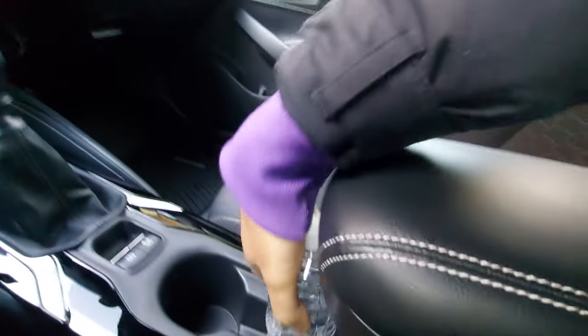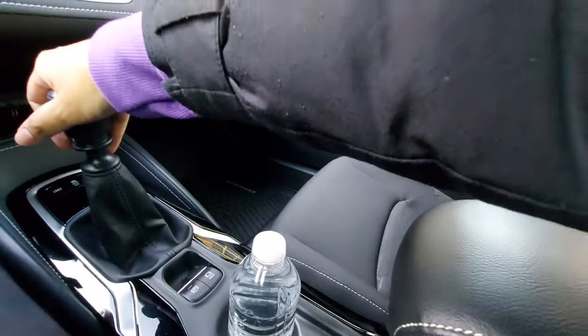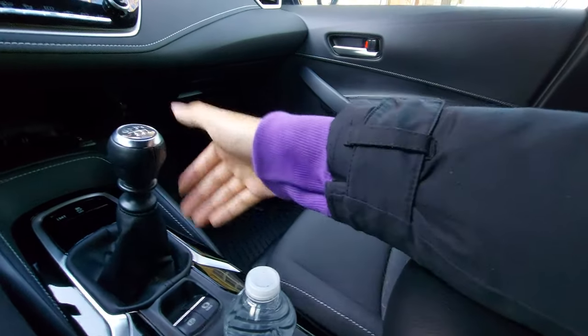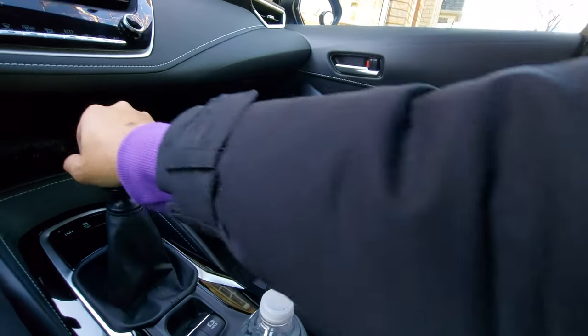If you put it forward on a manual car it might be more difficult to shift and do other things, but in this case it's pretty short so it doesn't matter as much.